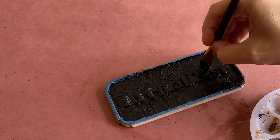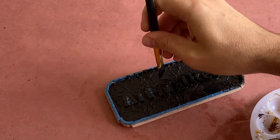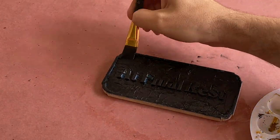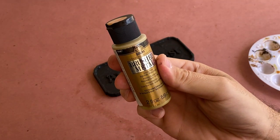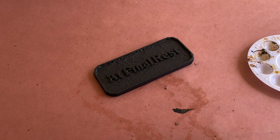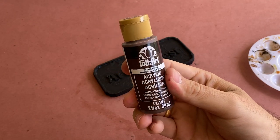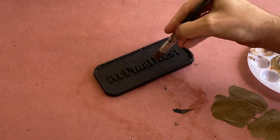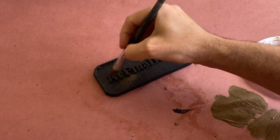With our base paint dry, it's time to accentuate the texture created by the tissue paper. I'm going to do this by dry brushing a mix of gold acrylic paint with a bit of brown and black acrylic paint, starting heavier in the middle and feathering it out as you get towards the edges.